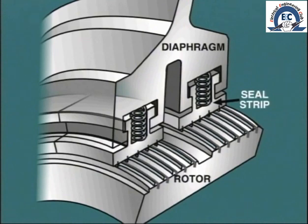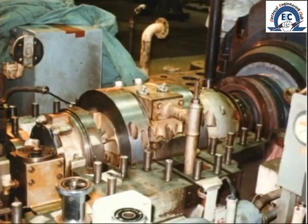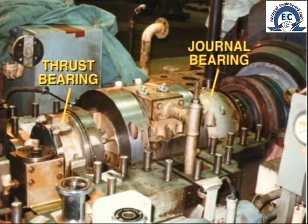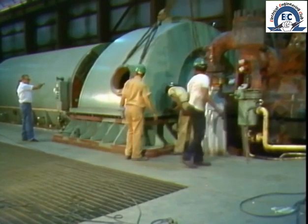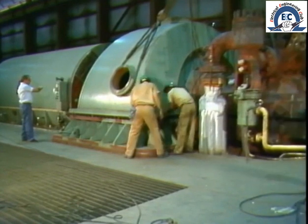After all, we want all steam to pass through the blading, not around it. When the turbine is assembled, the rotor must be very carefully lowered into place so that the discs fit perfectly between the respective diaphragms. Once the rotor is in place, the axial clearance can be adjusted and finally fixed in place at the thrust bearing. Similarly, the journal bearings must be adjusted to provide correct alignment with the generator rotor. When all adjustments are complete, the top half of the casing — which is a mirror image of the bottom part — is very carefully lowered into place and finally bolted down.